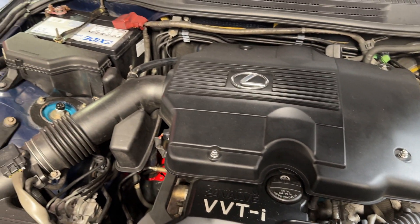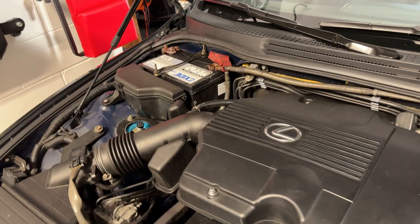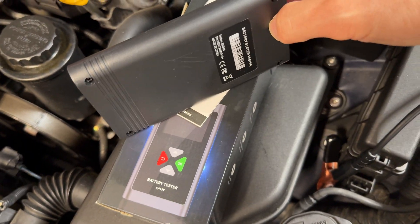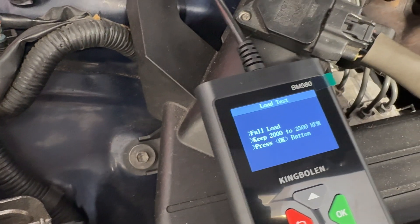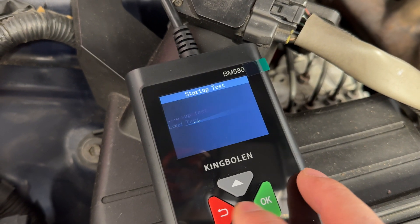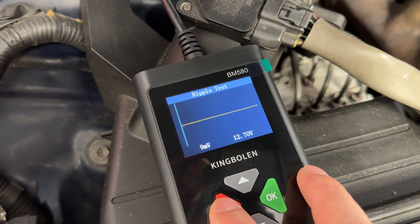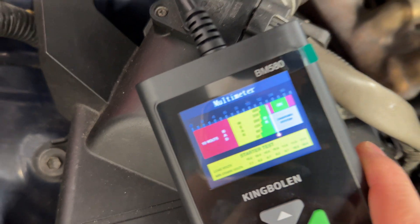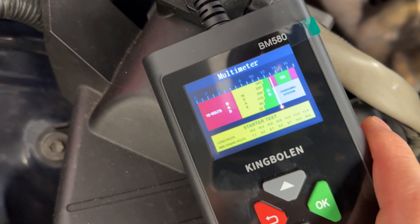On the IS300, the EX side battery from Home Depot has been acting up — it's not holding charge as long as I expected. I'll also be testing my Optima battery and all the others. This tool is very useful and pretty basic: it gets power when clipped onto the battery, handles 6-volt and 12-volt, does load testing, cold cranking amp testing, and a few other tests. It also has a multimeter for starter tests and charging system analysis.